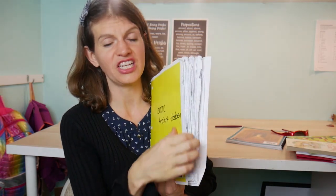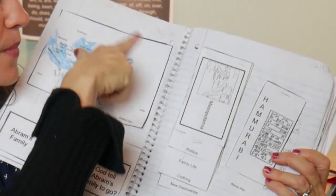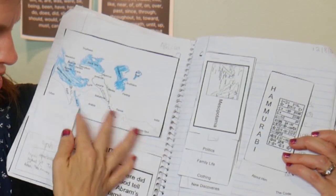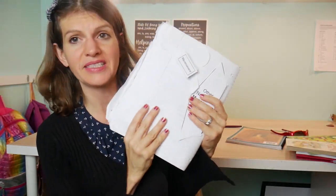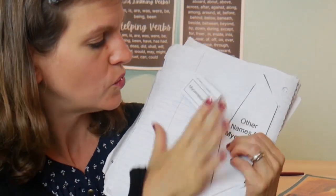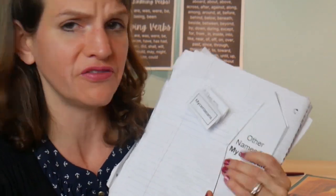There is a book binder that comes with TruthQuest. This is not all ancient Greek — we actually did ancient history and I'm just keeping it in the same binder. They have little maps you can cut out and color, and little activity sheets. Yesterday we talked about the Mycenaeans — they have a nice little fold-out with facts. We also looked up other names for Mycenaeans online, which was a hard one to find.